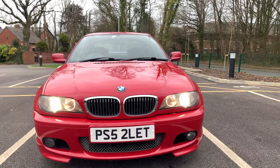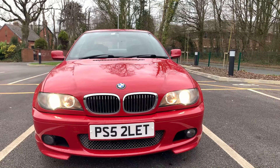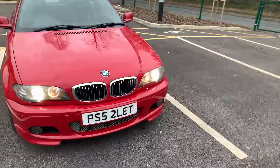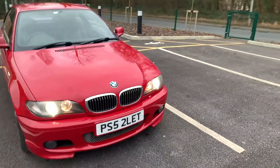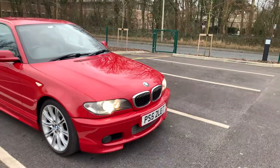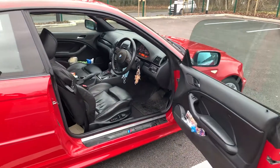The lights on ours have been upgraded to HIDs. The standard halogen lights on one of these are like candles at night — absolutely rubbish. So you either need a car with xenons or ideally upgrade to HIDs. There are plenty of kits available for those.